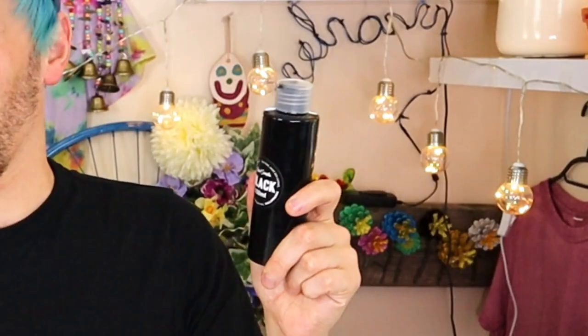The time has come for Black 2.0 and Black 3.0 to fight it out to the bitter end, to find out which one is the blackest paint!